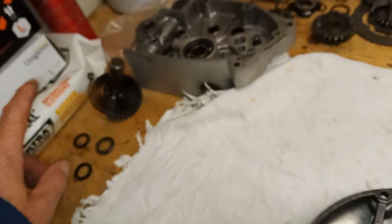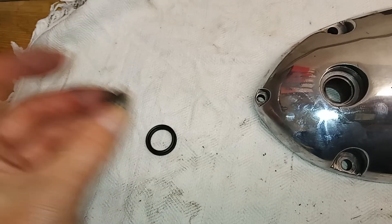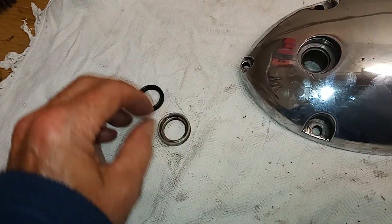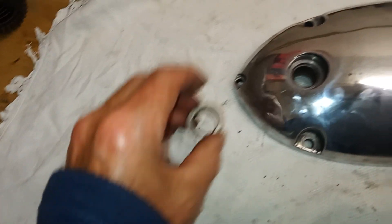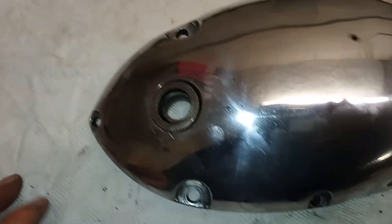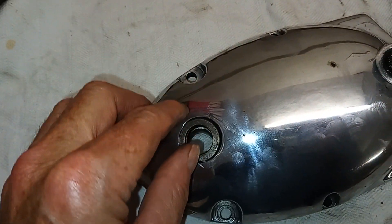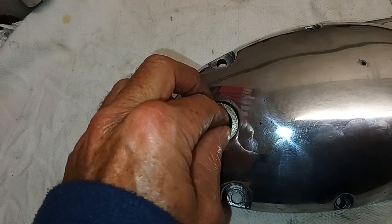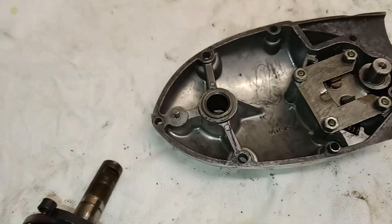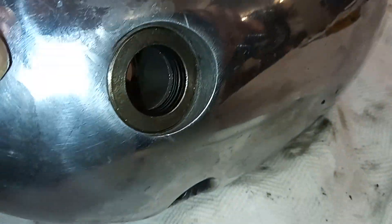Now I'm going to put a new oil seal in for the kickstart and insert the kickstart shaft. For the kickstart oil seal, you've got an oil seal carrier — the oil seal goes inside the carrier and pushes in. Then we insert the carrier into the outer casing using a socket about the same diameter as the carrier and tap it, as it's just an interference fit. I've tapped the oil seal carrier into the casing with the O-ring oil seal inside it.